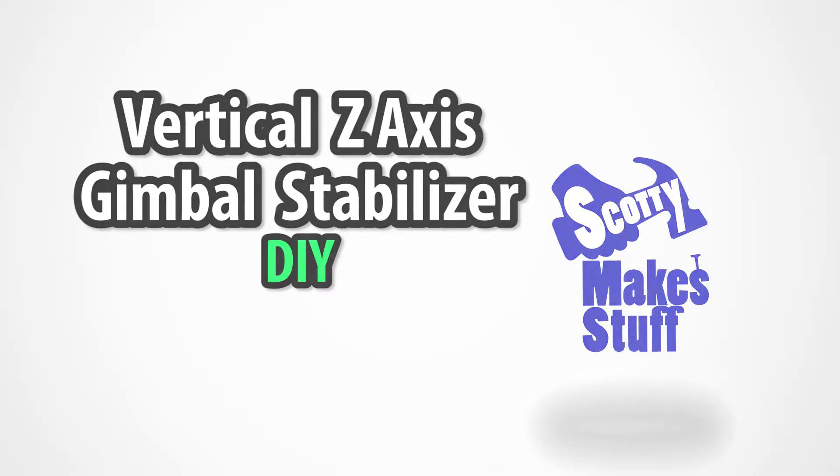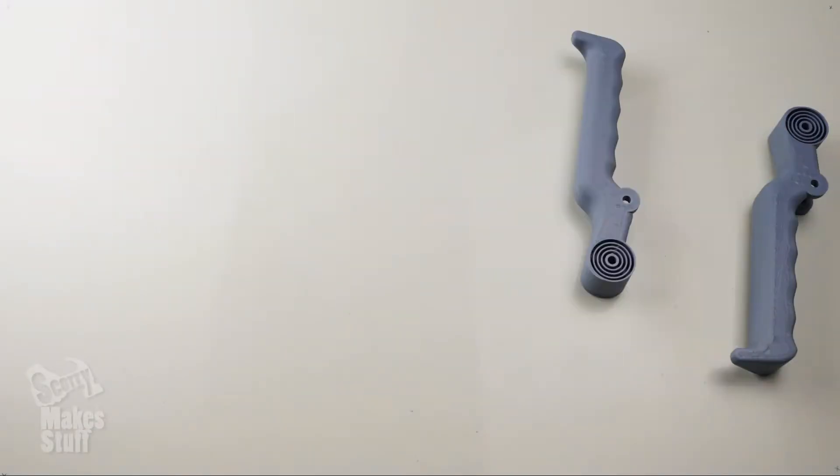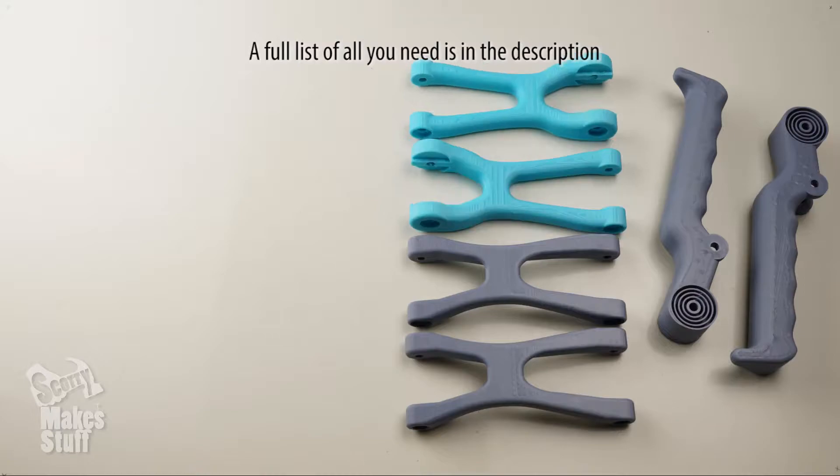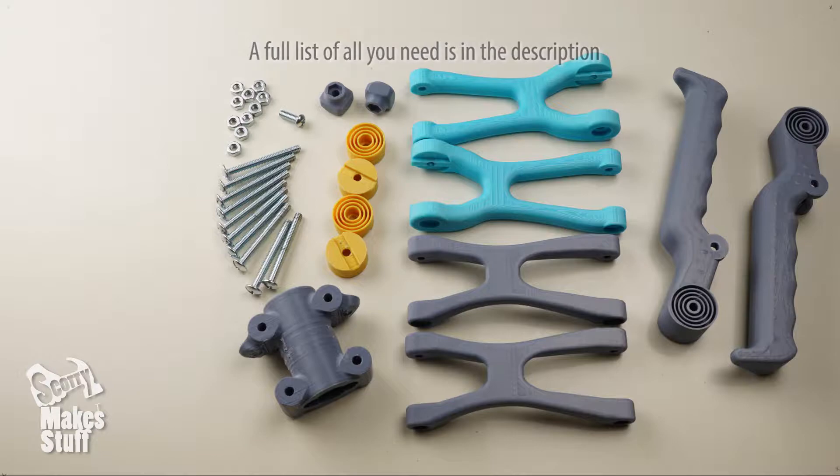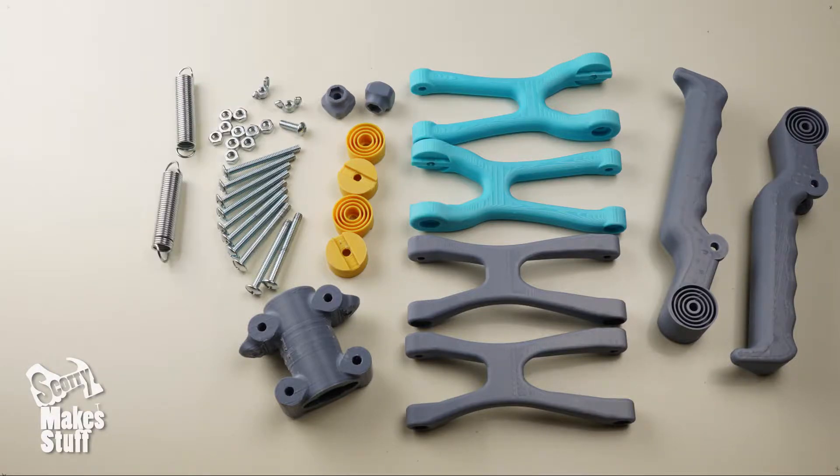Now that you've printed up all your parts and have the following bits and pieces together, we can start to put it together. All the details including sizes and quantities are in the description.